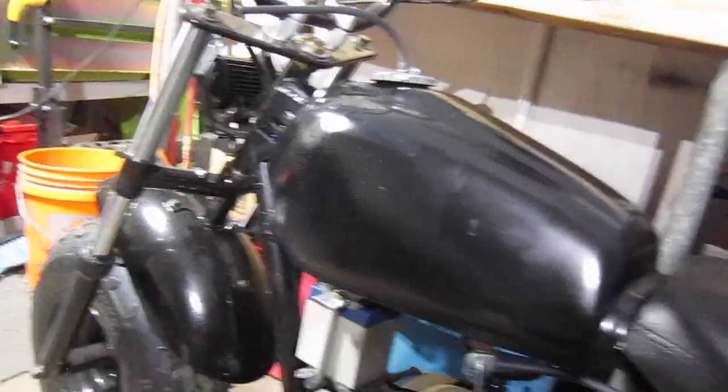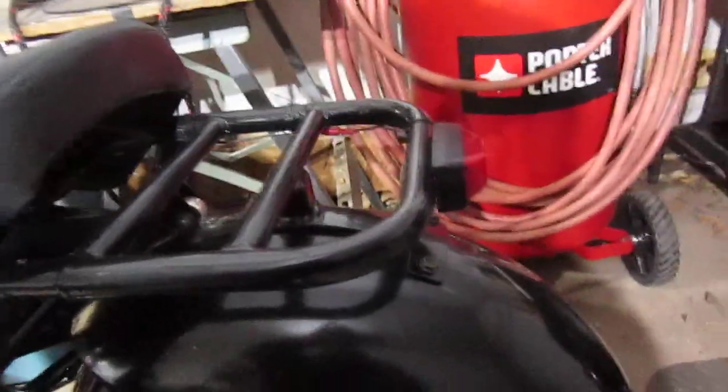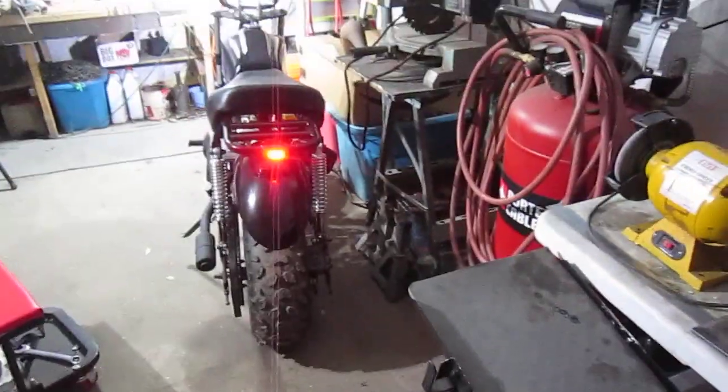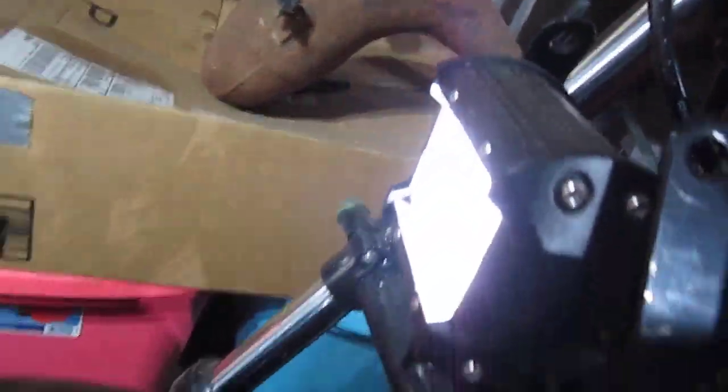The lights were pretty bright on it. You can see my tail light really good — came out real good. You can definitely see me down the street. And the headlight is pretty bright too.